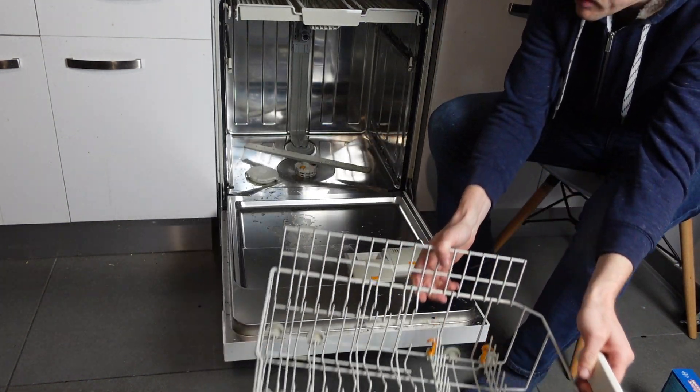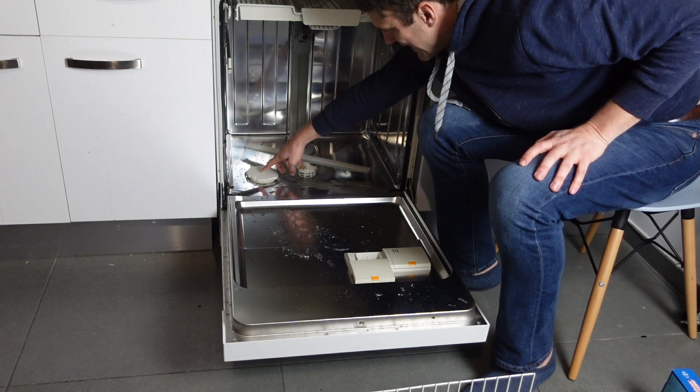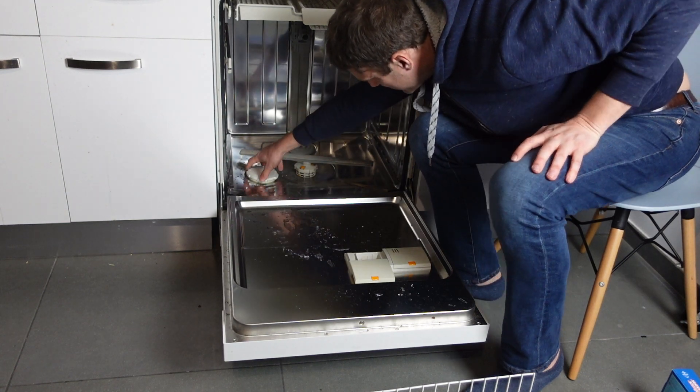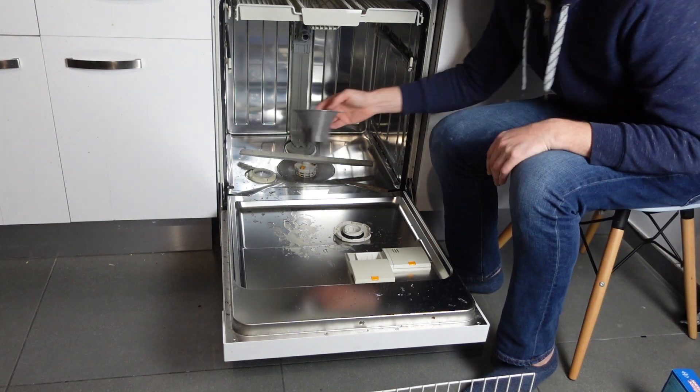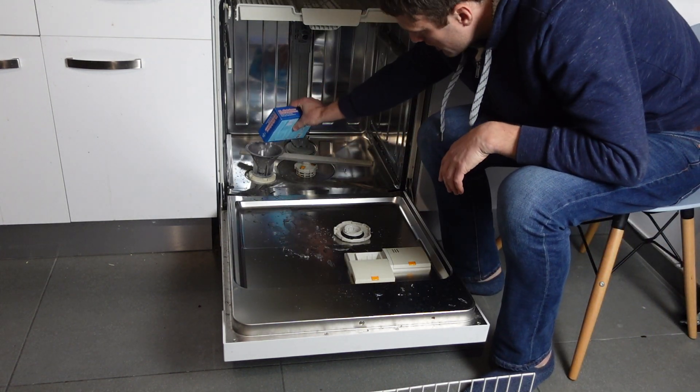It's really easy. All we're going to do is remove the bottom rack. Then you'll see this wide mouth cap at the bottom — this one actually says 'salt' on it. Depending on the model, it might be to the side or farther back, but it'll be at the bottom somewhere. Just pop the top off and put our funnel in.